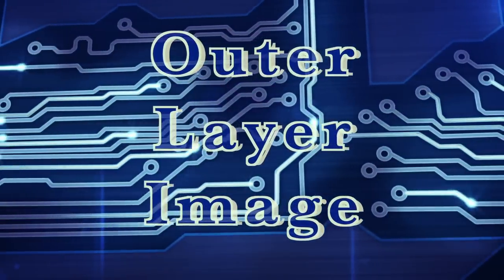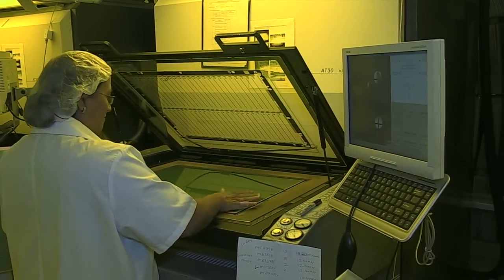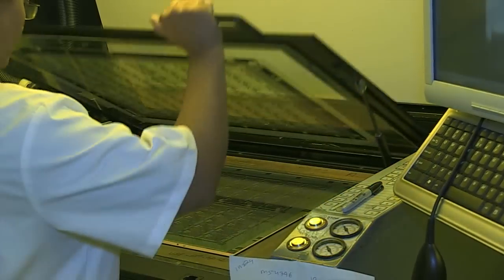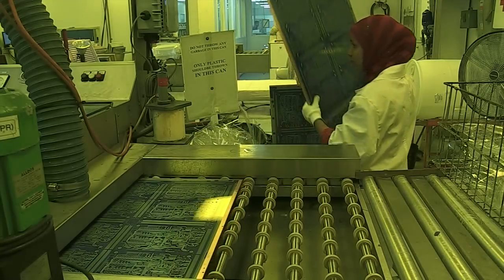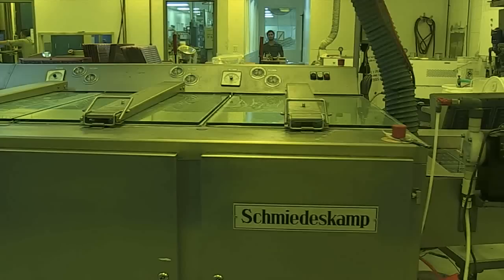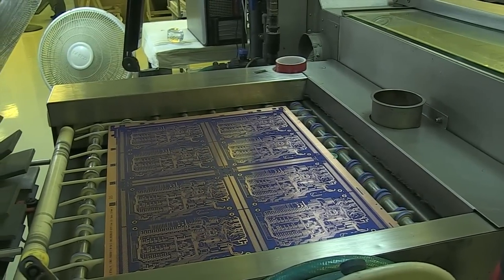Now we image the outer layers. The bed of the printer has registration pins matching the holes of the photo tools and the panel. The operator loads the first film onto the pins, then the laminated panel, and finally the second film. The pins ensure that the top and bottom layers are precisely aligned. The printer uses powerful UV lamps to harden the photoresist. The photomask is clear where we want the resist to harden and black where we don't want resist. The mylar film which protected the photoresist is now removed and the image panel is conveyed out of the clean room and through a developer which removes the unhardened resist. For inner layers, the copper pattern we want was covered by the resist. For outer layers, it is exposed ready to be plated. The operator now checks the panels to make sure that the copper surface is clean and all the unwanted resist has been removed.